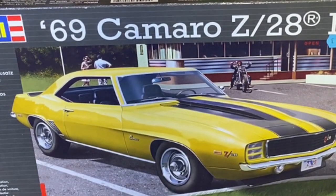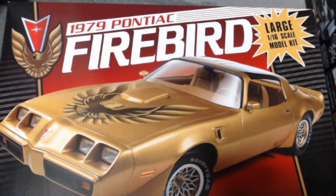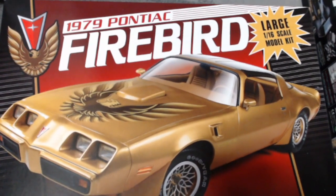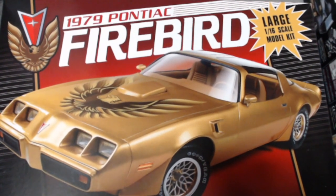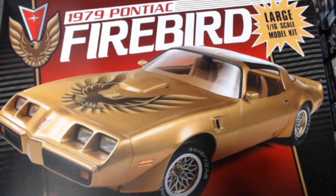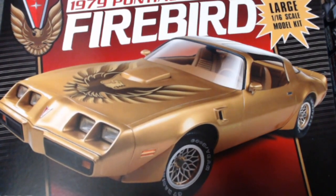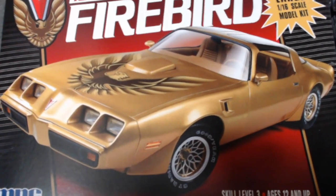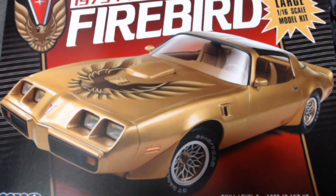My next kit is MPC's '79 Pontiac Firebird in 1/16th scale. I've heard some horror stories about this kit with the bodywork not fitting properly, but that's why we're modelers — we make stuff fit.